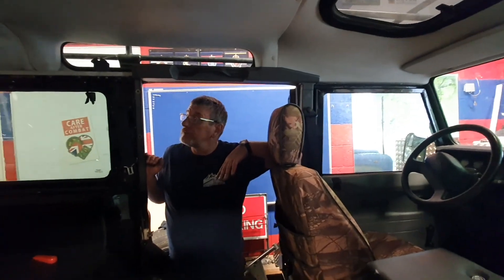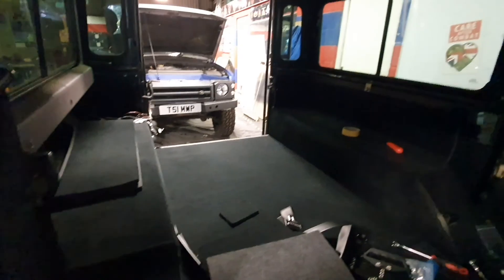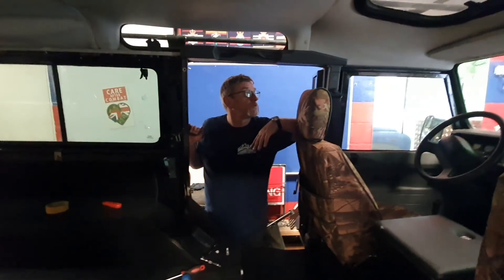So that's the next pieces to go in, and if you can see around the back here, it's looking pretty damn good now. Just the trim to finish it off, and then the headliner - next stage. Job done.